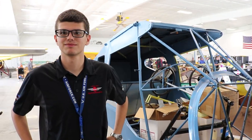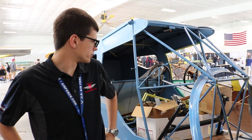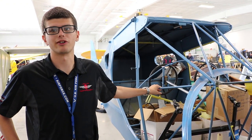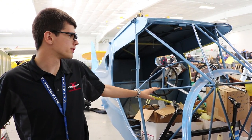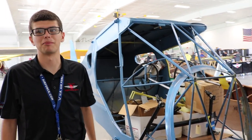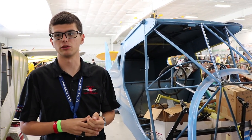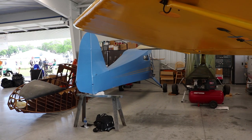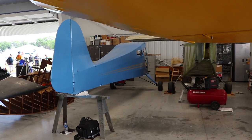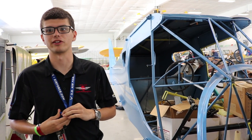I'm here with Colin. He's going to tell us about the Taylor Craft project they've got going on here with the club. We've been trying to restore this aircraft for the past year and a half. Our goal was originally to get it flying by Sun 'n Fun, but something came up. It has been a total restoration — we stripped it down to the frame, re-skinned it, redid the wooden spars, and re-threaded them.